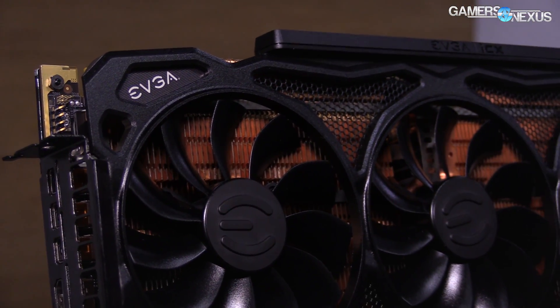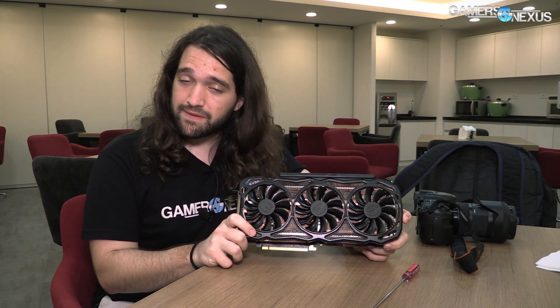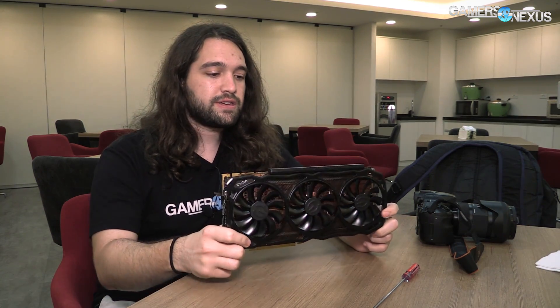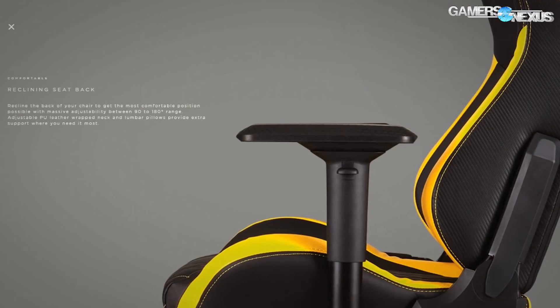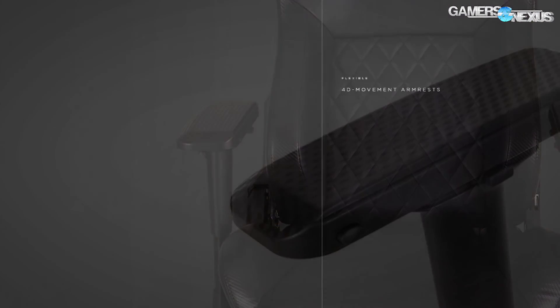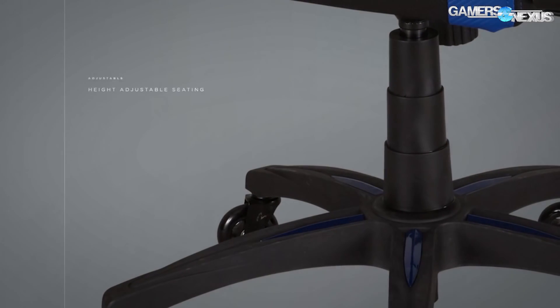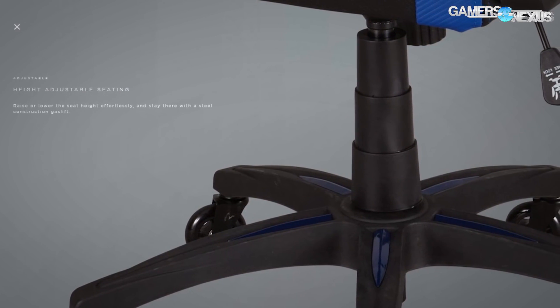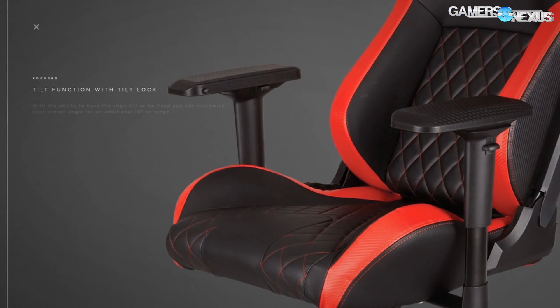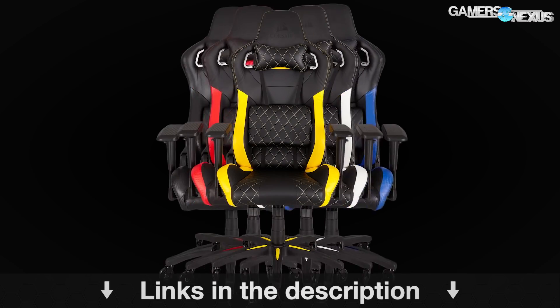We have all the information already on the power components and I'll be able to talk through some of that. We'll have a separate video on the PCB and VRM analysis. Before getting to that, this coverage is brought to you by Corsair's new T1 race chair, a $350 gaming-targeted chair using a bucket-style race seat. The chair arms have four-directional movement, and as a bonus, they use roller blade wheels. Learn more at the link in the description below.